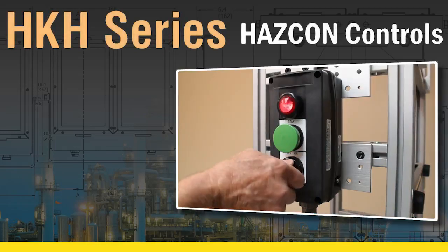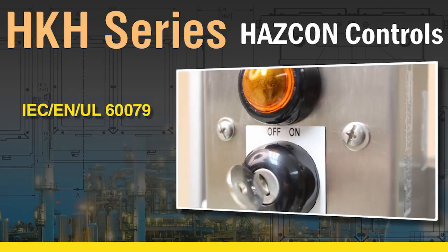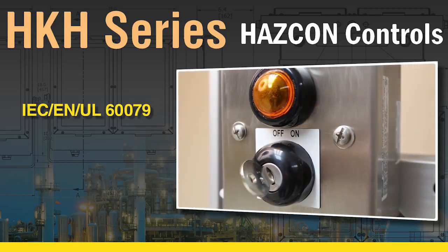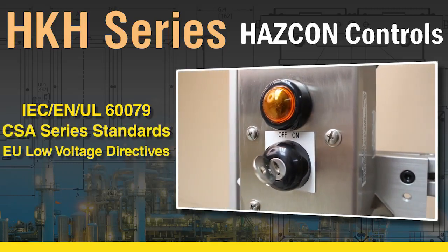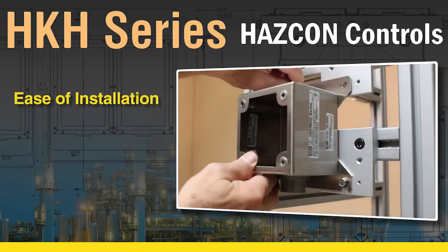The HKH Control Solution is designed and certified to the latest IEC, EN, UL60079, and CSA series standards and European Union low-voltage directives. You can't beat the ease of installation.